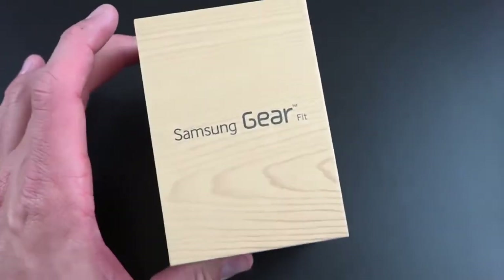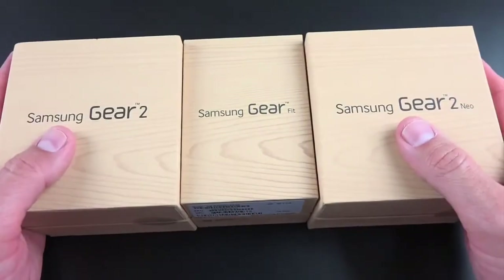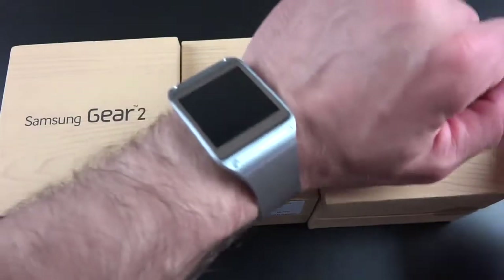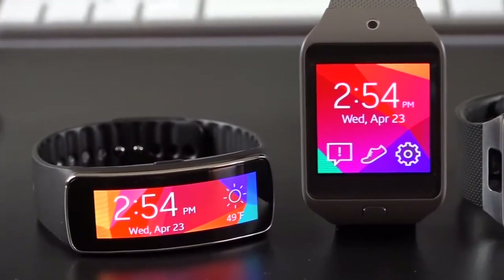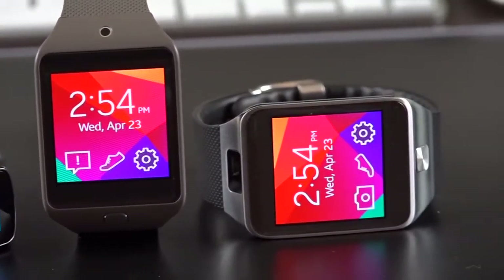Hey guys, Mike here from the EDTroy Borg with a look at the Samsung Gear Fit. This is part of a three-pronged approach from Samsung to really nail down the smartwatch race. We have the Gear 2 and the Gear 2 Neo, which are kind of the classic smartwatch form factor. They succeed the Galaxy Gear product from last year. Notice there is no Galaxy here — that's because these are not running Android, so they're just called Gear products.